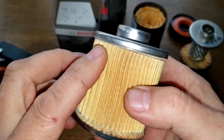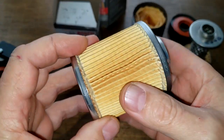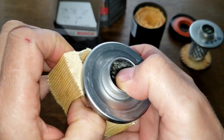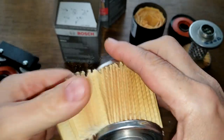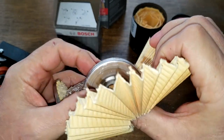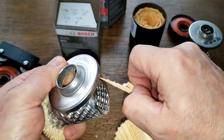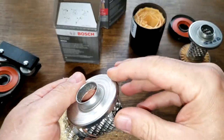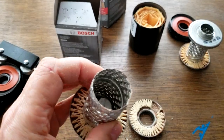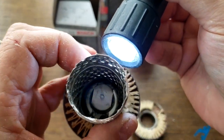I've cut the filter media all the way around and I'm going to take the top off now so we can all see together whether these louvers are opened up or not. Look at that — they're hard to even see, you can barely see them. I'll shut the light off for a better look.